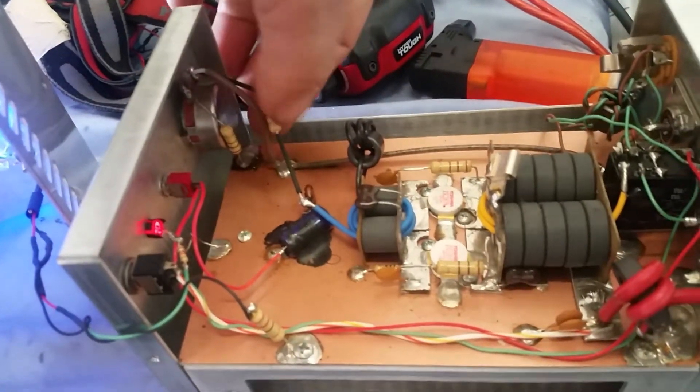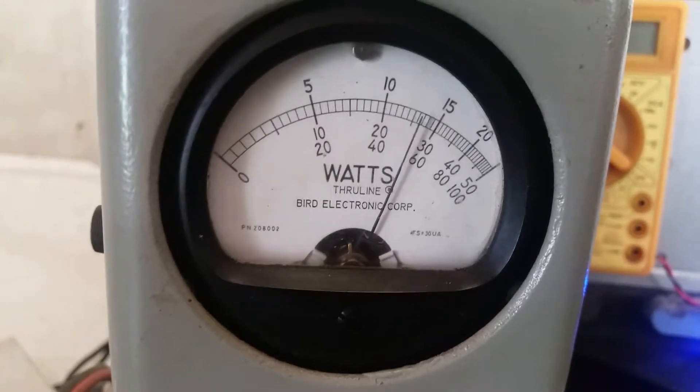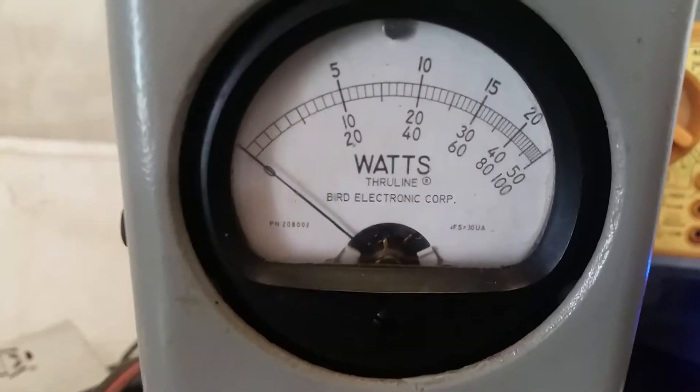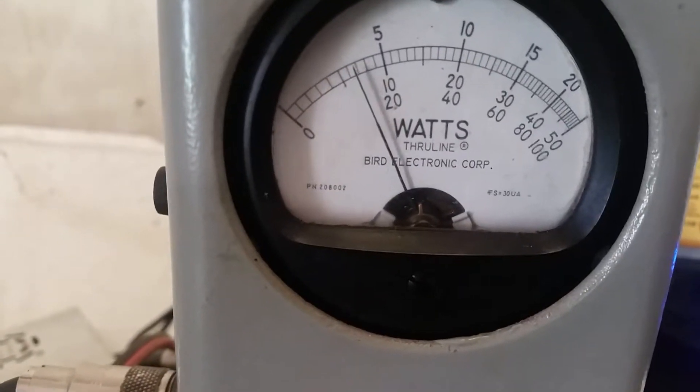All right, brother. We took the attenuator out, went down to a 1.8. Put your metal on right there. So you have now gained about a hundred more watts. Right there about 75 bird or so — 60 to 75 bird, maybe about 80.